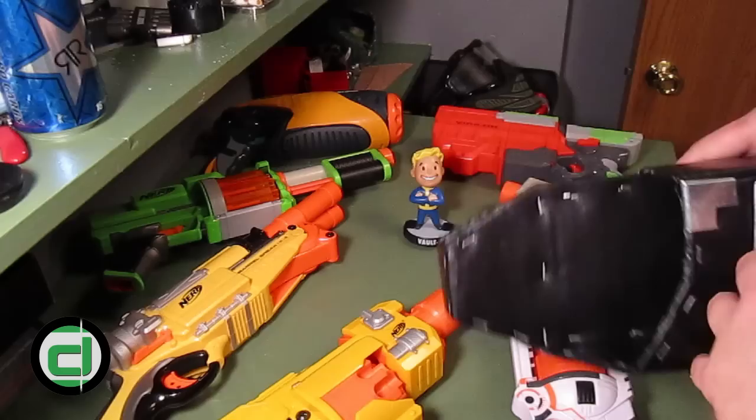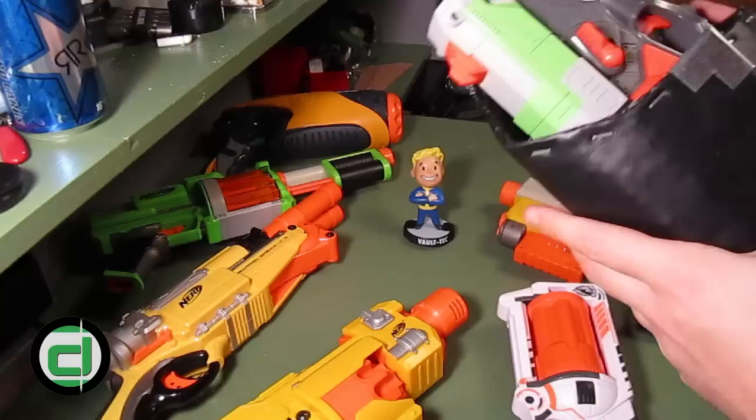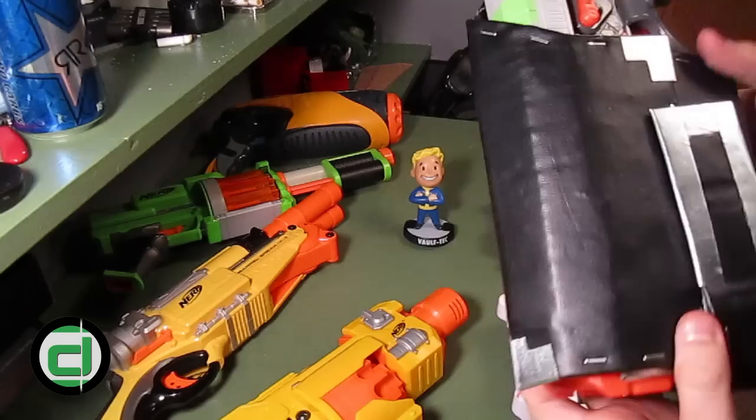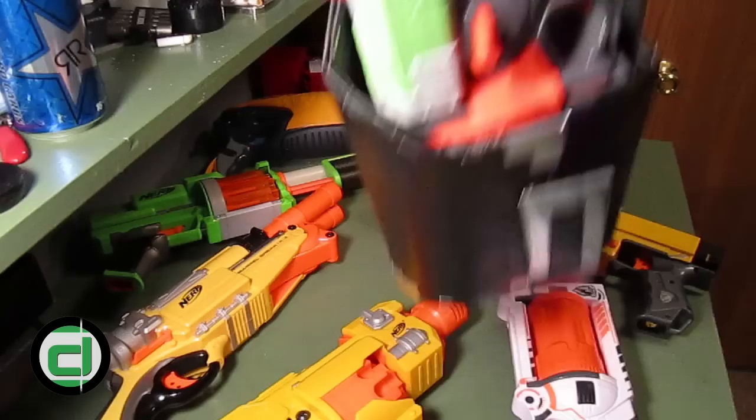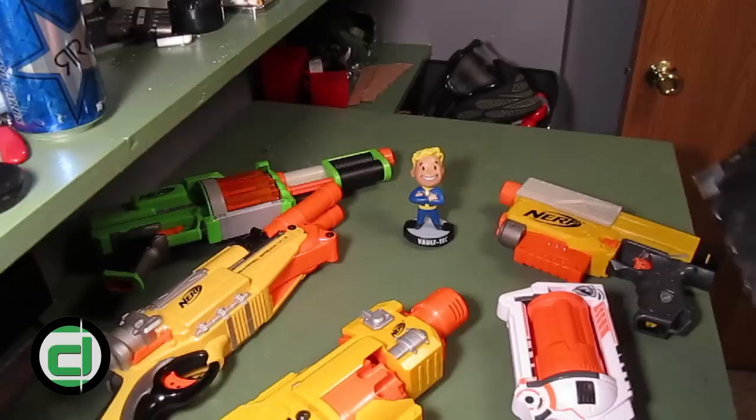I could run the gamut and show you what the holster looks like with each blaster in it, but you can see that on the website. Instead I'll just give you a quick demonstration. The Vigilon has the largest diameter of any of the blasters I sought to accommodate — I believe 16 and a half inches was what I measured it for — and here it is, gripped by just the belt loop. It's not going anywhere; it turned out just strong enough to accommodate the biggest blaster without a problem.